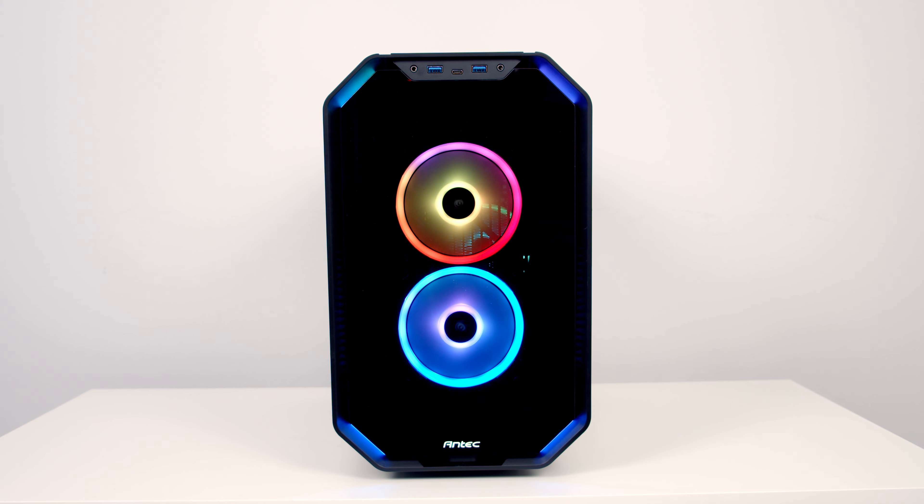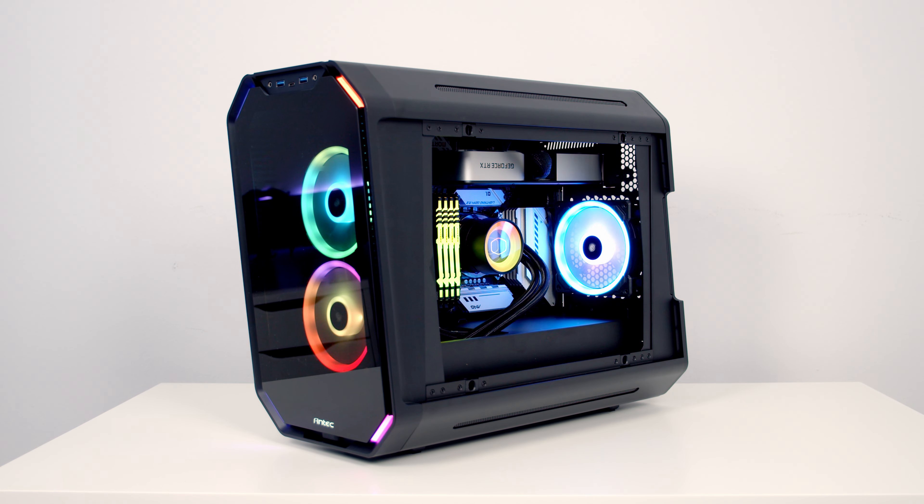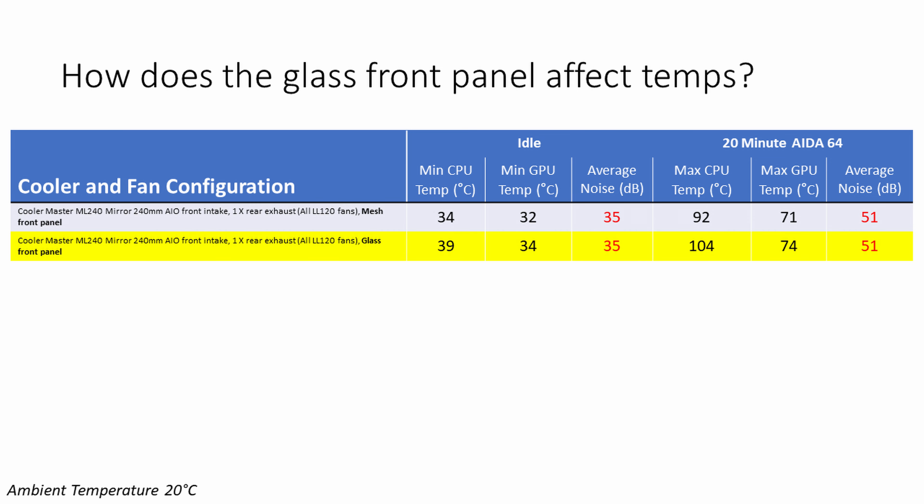Next, I tested what would happen if we swapped the mesh front panel for the glass panel from the accessory box. With the glass panel, the CPU idled 5°C hotter and under the 20-minute AIDA64 stability test it reached a maximum of 104°C — 12°C hotter than with the mesh panel.